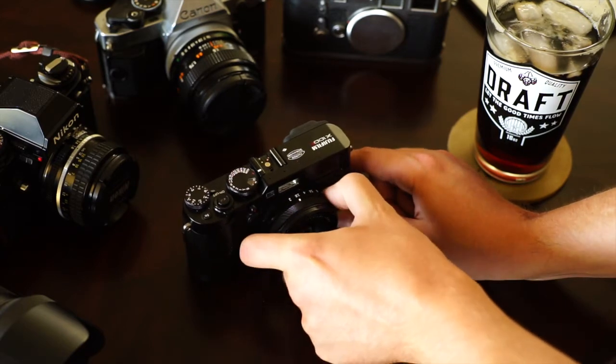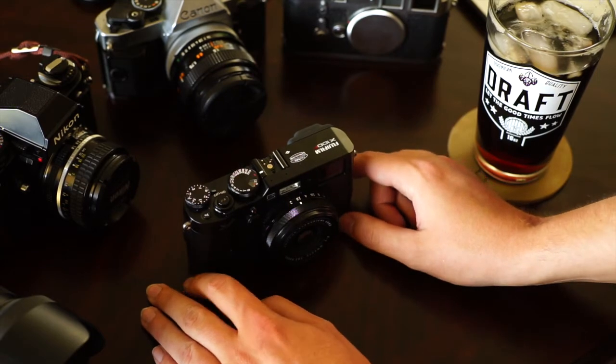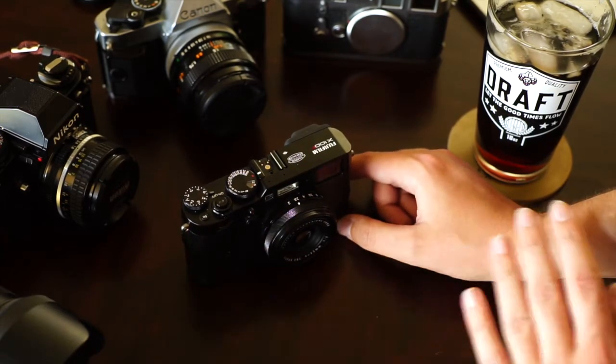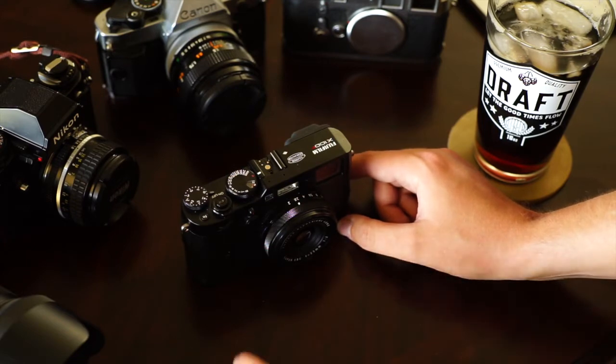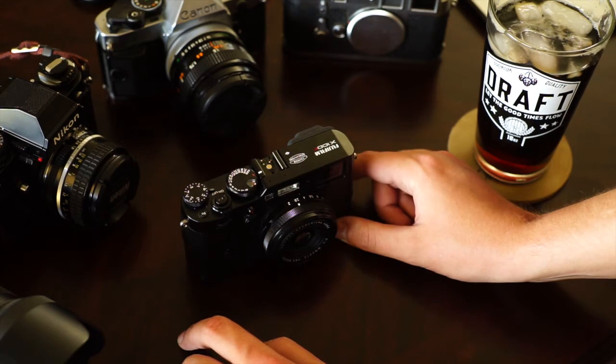I usually like to keep it at F2.8 to F4. The reason for that is F2 is kind of soft — it's not as sharp as a lot of the other Fuji interchangeable lenses. I think they do make a 23mm F2 for the X-T2, X-Pro2, and X-T20.